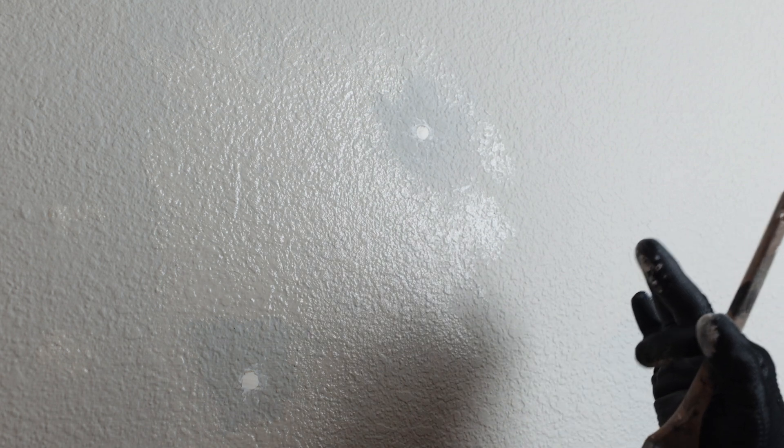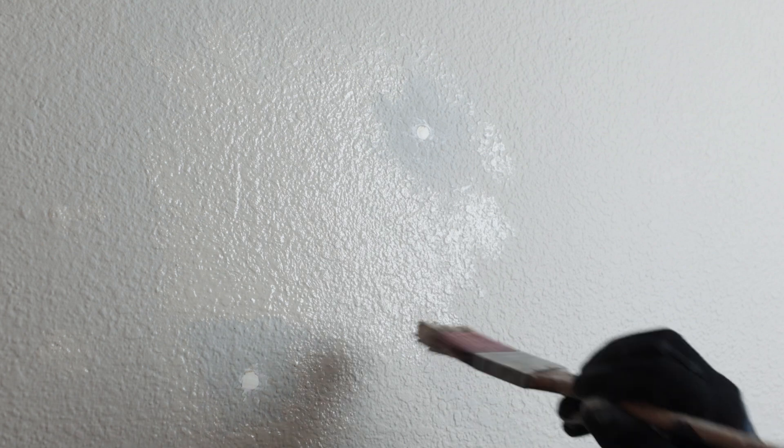When this all dries, one pointer: it's going to be shiny the same day. What happens is it does take time for the sheen to tone down — paint takes 30 days to cure. You have to give the paint time for the sheen to tone down; it'll eventually match. That could take up to seven days or even up to 30 days to tone down. So make sure you're not doing these touch-ups the day of the house being listed or shown. Give it time — it's going to tone down over time, especially over a 30-day period.